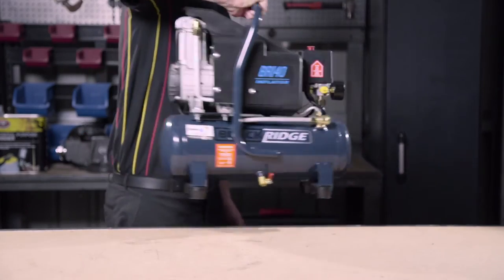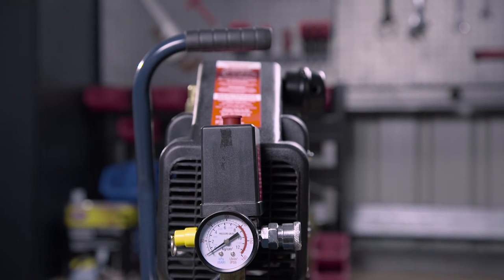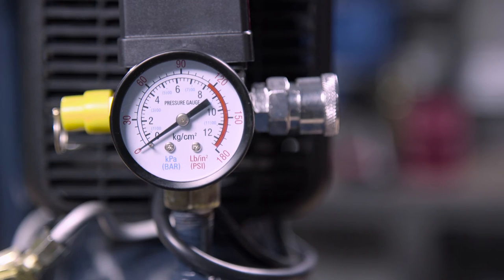It even has a carry handle attached. This compressor was designed with portability in mind — move it around from job to job, or even hard mount it to your workbench. Despite being the smallest in the Blackridge range, this compressor still has